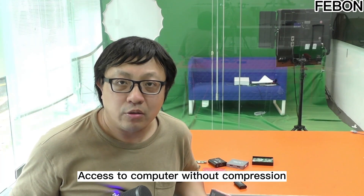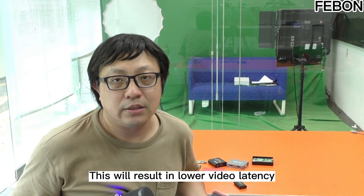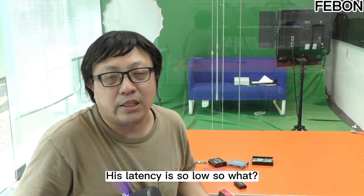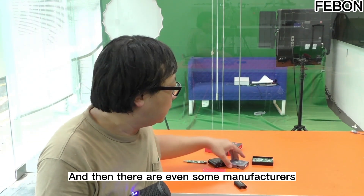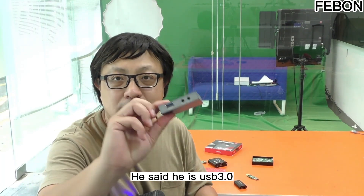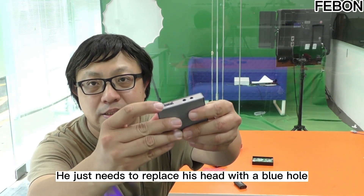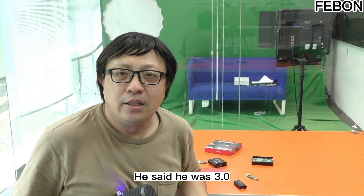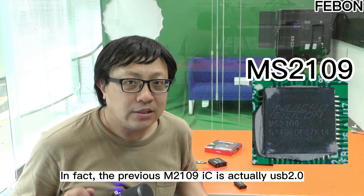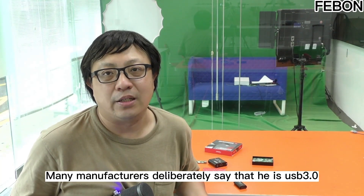You have to use USB3 to access the computer without compression — this results in lower video latency. But at that time, some manufacturers claimed their latency was very low. There were even some manufacturers that used a USB2 IC — obviously a USB2 IC — but said it was USB3. They just replaced the connector with a blue one. In fact, the previous MS-109 IC is actually USB2, but many manufacturers deliberately said it was USB3.